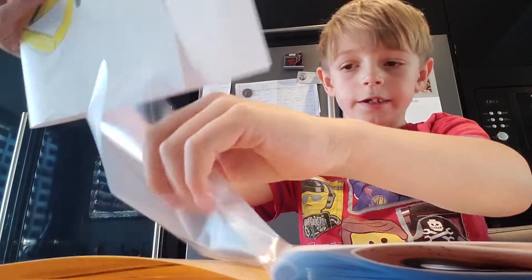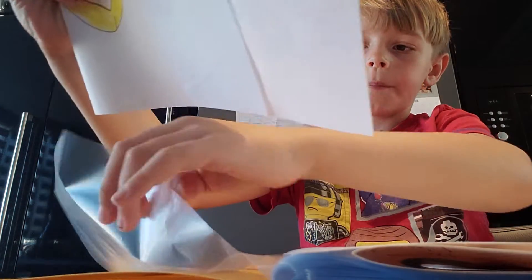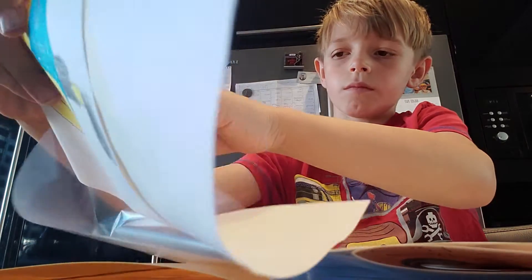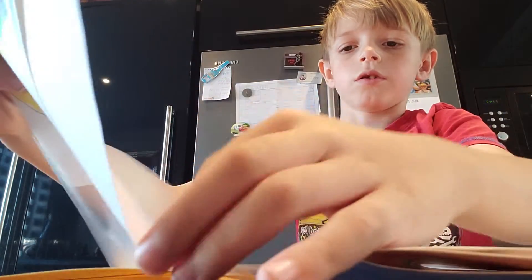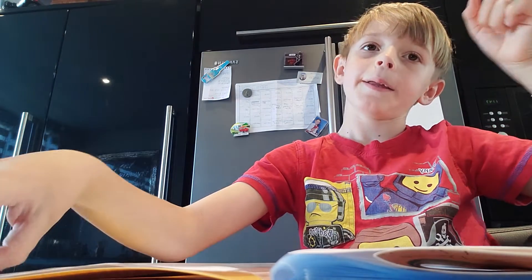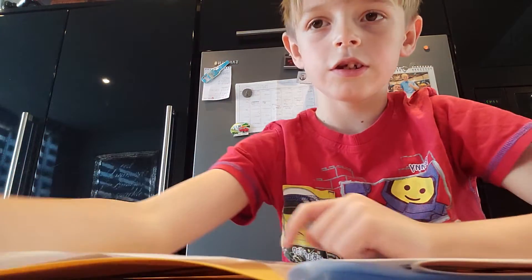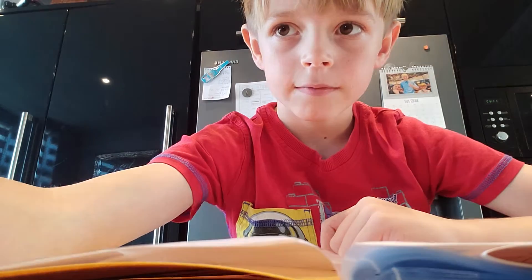So today we're going to be drawing something nice. So today it's going to take a little bit, so just wait one second guys. Today guys, we're going to be drawing Super Sonic.